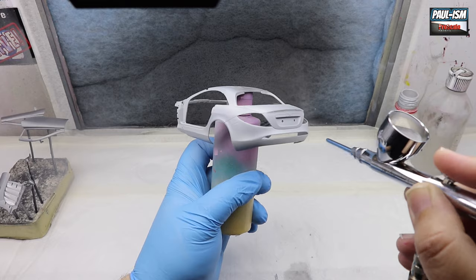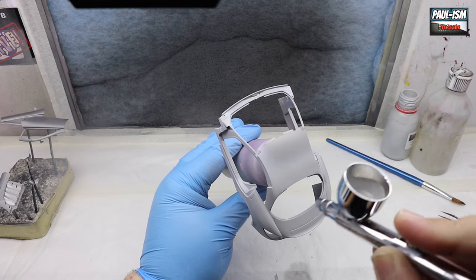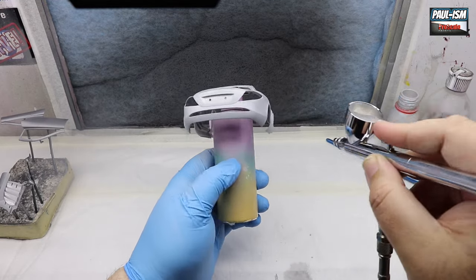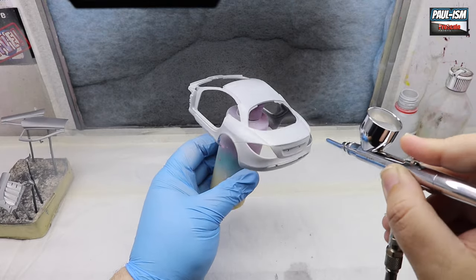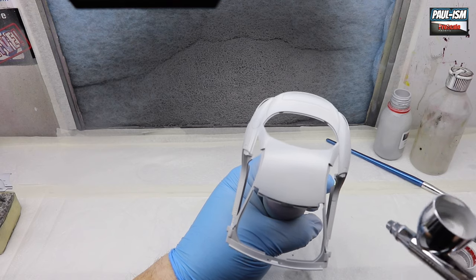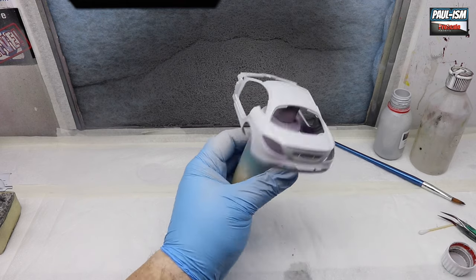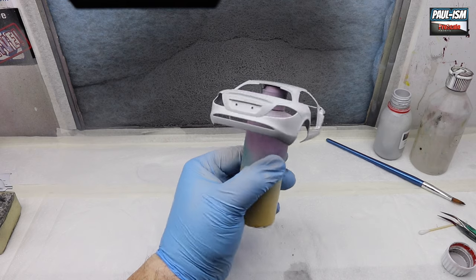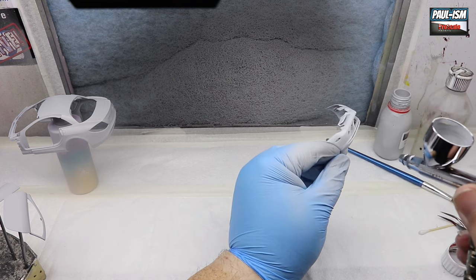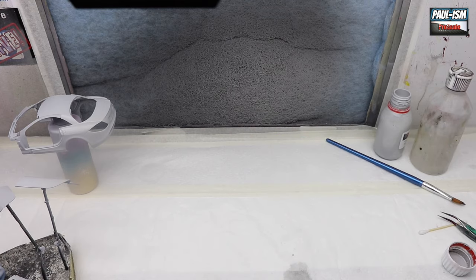Our ProScale primer is a microfiller primer — it dries with a little bit of texture, which when you sand it back, it will dry as smooth as silk and give you a phenomenal surface to prime on. Really easy to use. We're spraying at about 18 PSI with a 0.3mm needle. Every coat, give it about 5–10 minutes to flash off. I tend to find it takes two to three coats to fully prime a body. Make sure everything's securely mounted — we've got 3M double-sided tape on the bottle here, and everything else is mounted with old sprue pieces or crocodile clips on sticks.